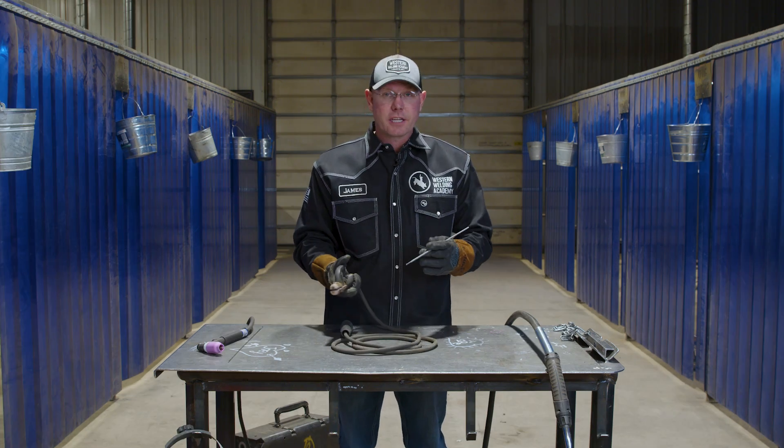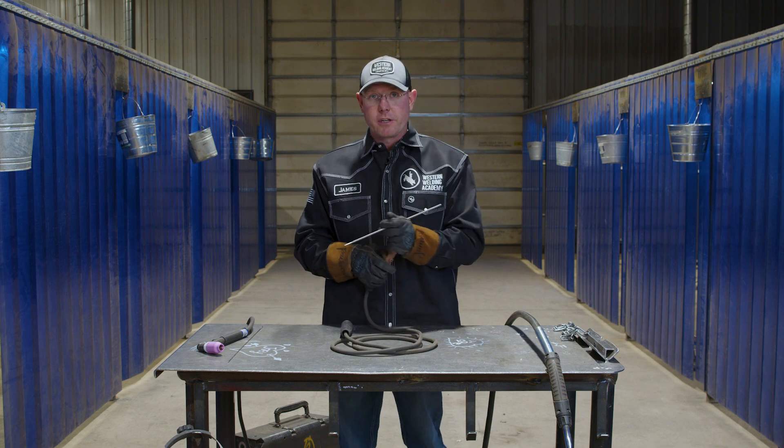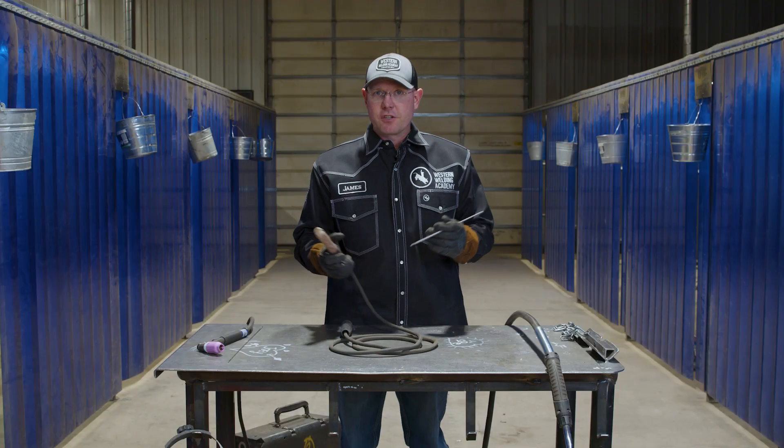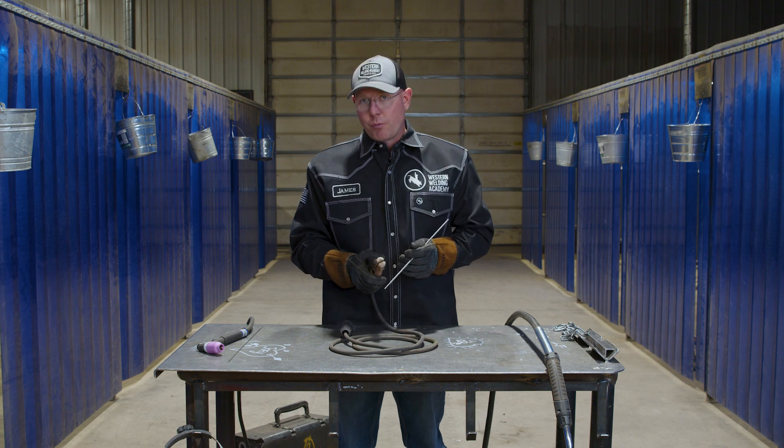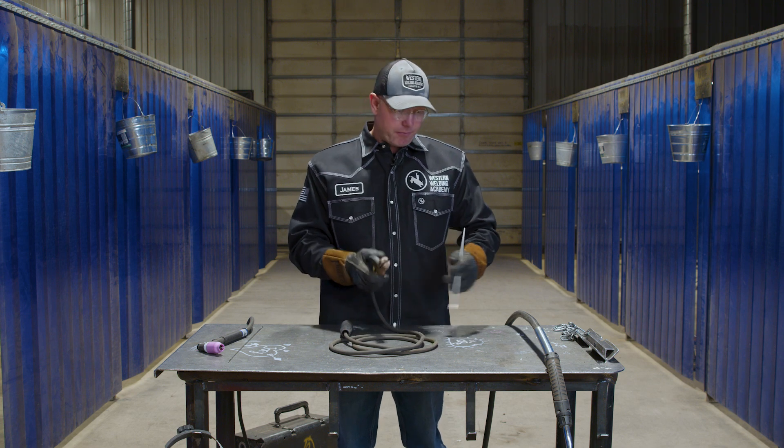They make stainless stick, they make Inconel stick, they make aluminum stick rod. But where stick welding excels is when you need speed on a pipeline and you don't want to have to worry about the elements. You can run outside with a little breeze blowing on you, the sun shining on your back, and you're just pounding along. You don't have to lug around a big wire feed machine.